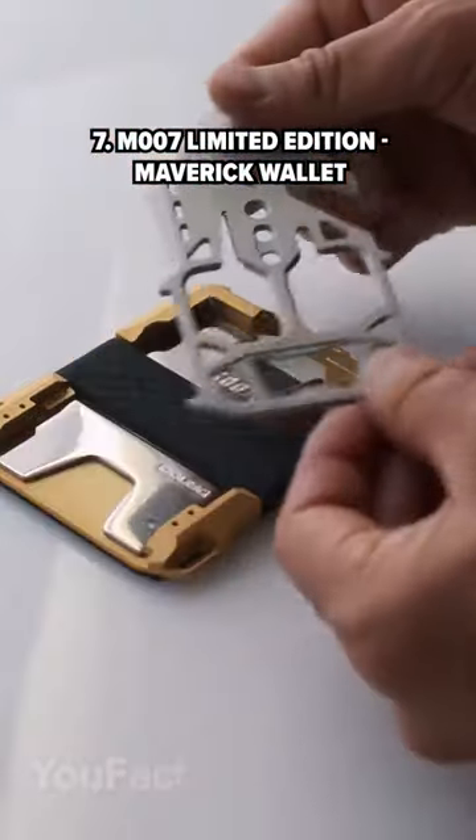This wallet boasts a multi-tool inside that includes a chisel, a screwdriver, a hex wrench, a rope tensioner, and a nail prier.